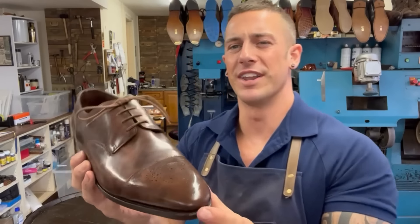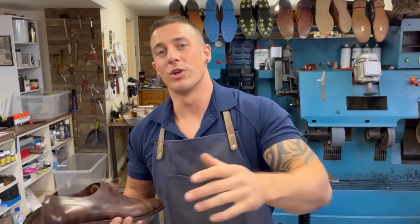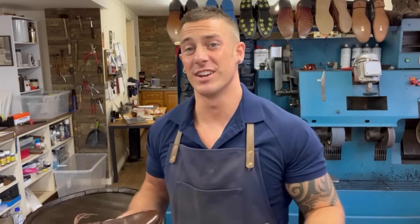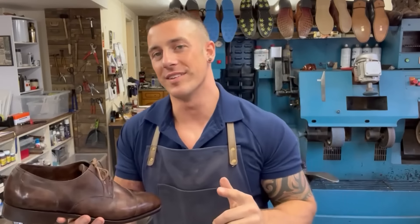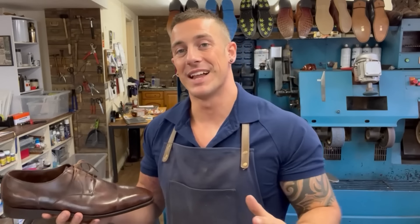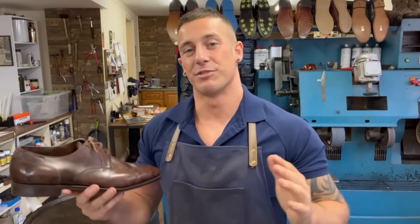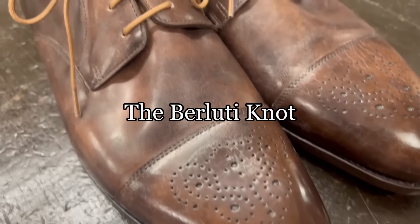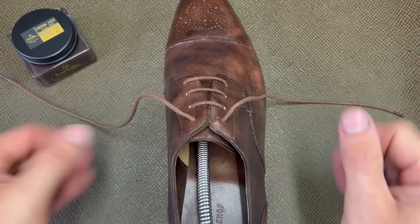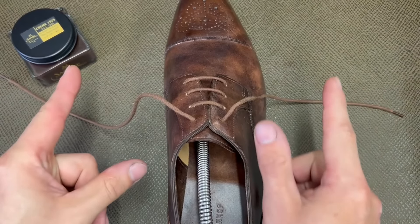Next contender is the Berluti knot — it's a much more robust knot created by Olga Berluti from Berluti shoes, who have a great range including sneakers and trainers. The advantage is it's the strongest of the double knots — it will not come undone unless you want it to, and it lies even flatter than the Parisian knot. The catch is it can be quite tricky to tie, so you'll need to practice. If you have anger management issues, do not attempt this knot.